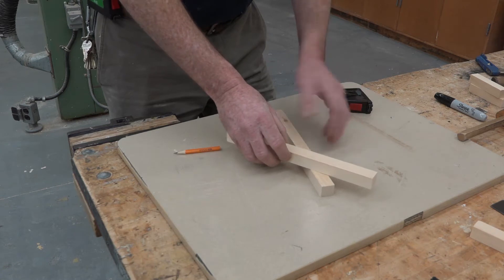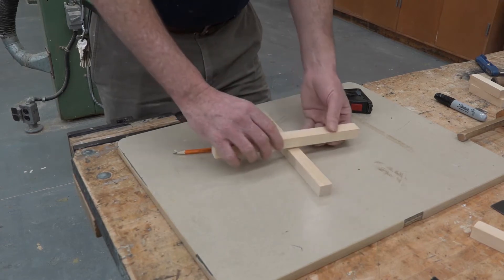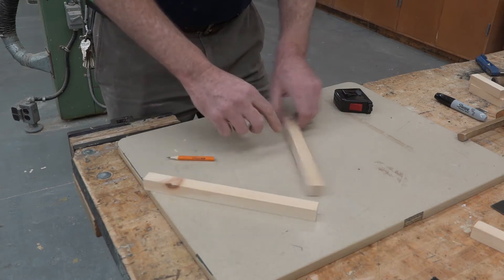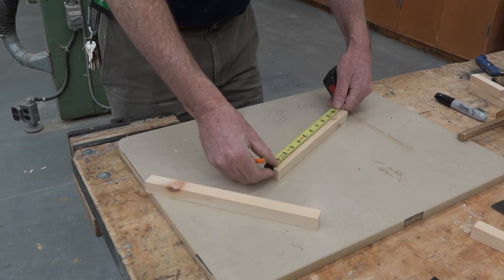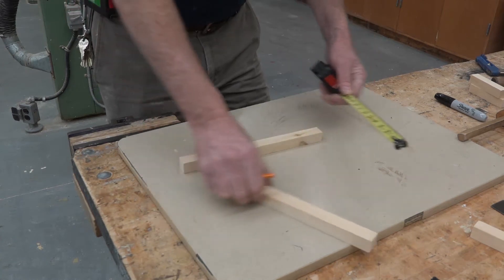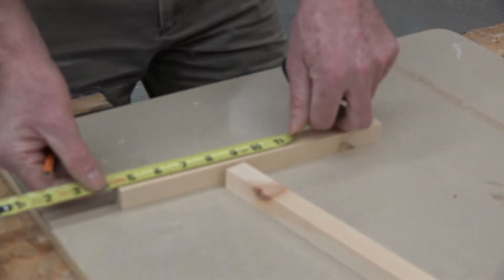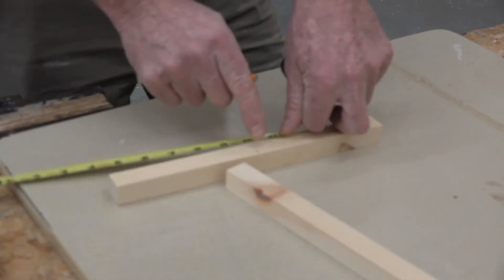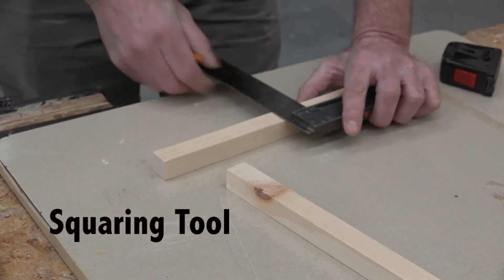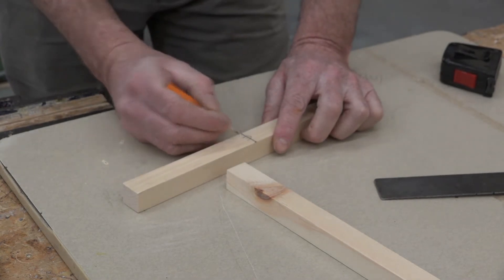Just hold the pieces up however they're going — on an angle or whatever. In this case these two pieces are going like this. I want to make sure that I'm halfway down the piece of wood, so I'll take a tape measure and measure the board. It's 11 inches, and 11 divided by 2 is 5 and a half, so I'll make a mark at 5 and a half. Then I want to measure the boards — they're 7 and 7/8 of an inch. I'll mark half of 7/8. This line I already made is the center mark, so let me square that across. I'll put a little C here to mark the center.